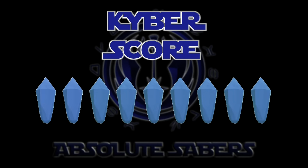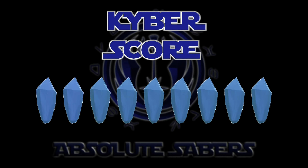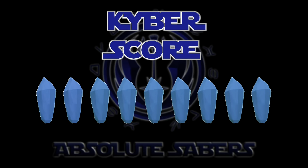Kyber score time — you know how we like to do it on this channel. We give every single saber a Kyber score. This one is going to be a 9 out of 10. Nothing gets a 10 on this channel. We're going to give it 9 crystals out of 10. The thing is perfect, in my opinion. It is perfectly weighted — there's nothing loose, no shaking, no rattling.